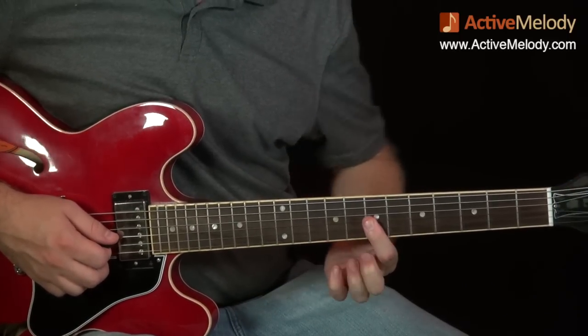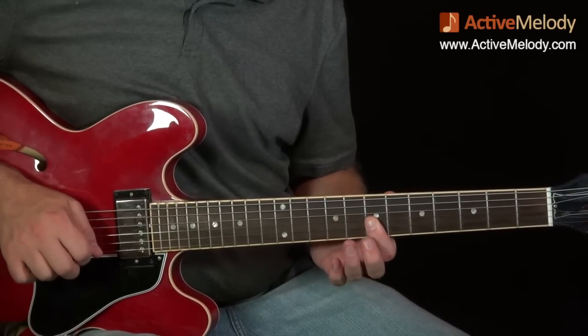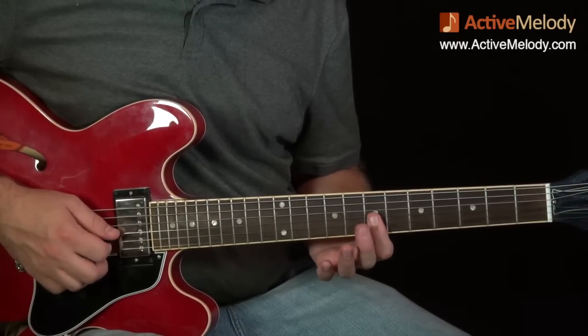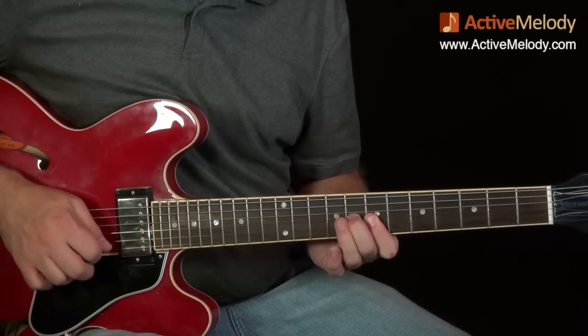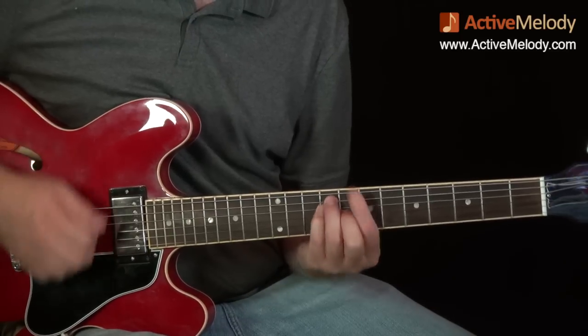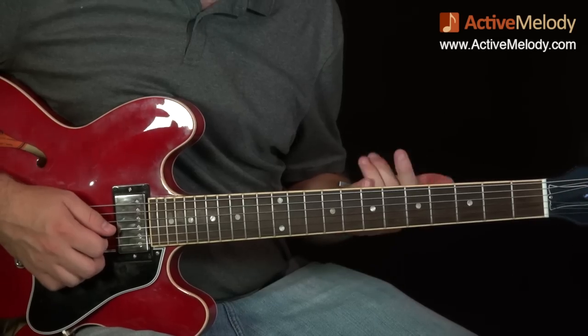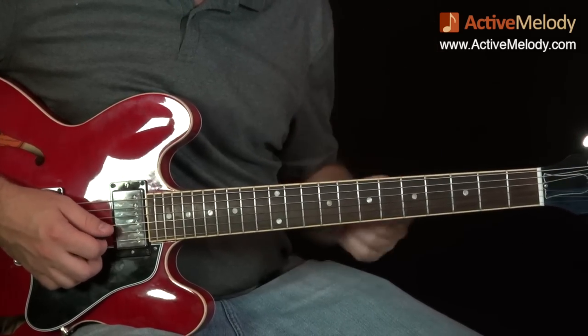Then I did this little hammer-on thing. I'm barring the first three strings on the seventh fret, only playing strings two and three, and as soon as I play them I hammer on with my middle finger to the third string eighth fret. All that's doing is completing the chord — it's really creating that B major chord.